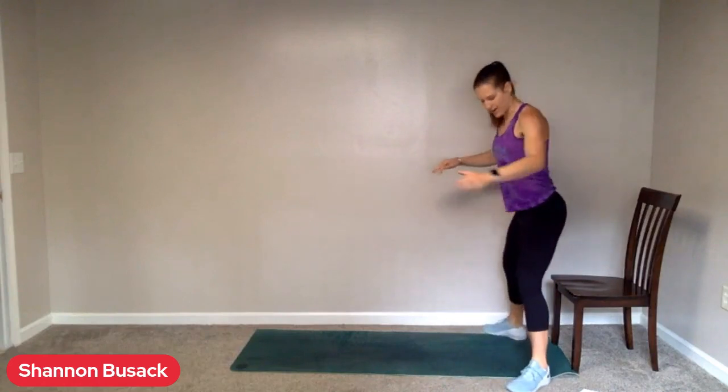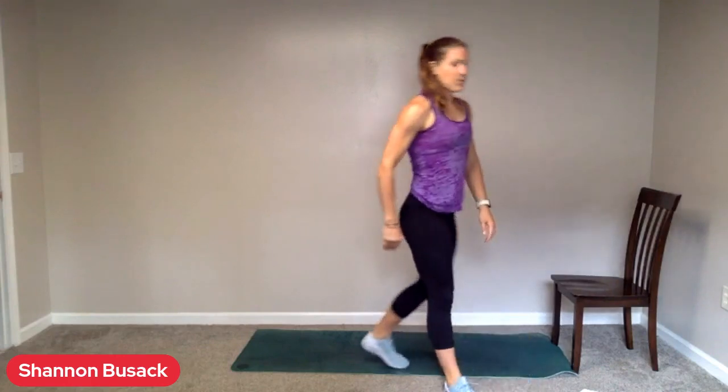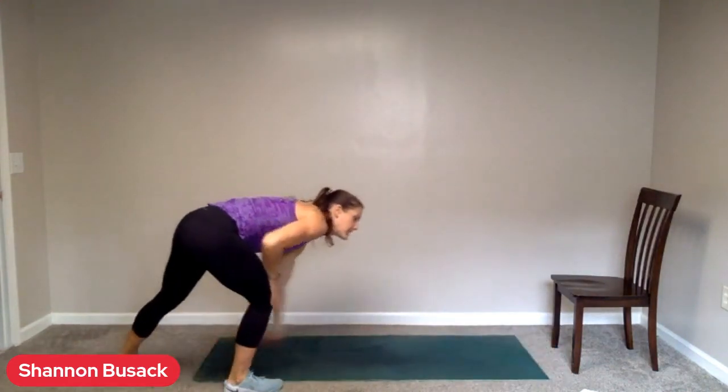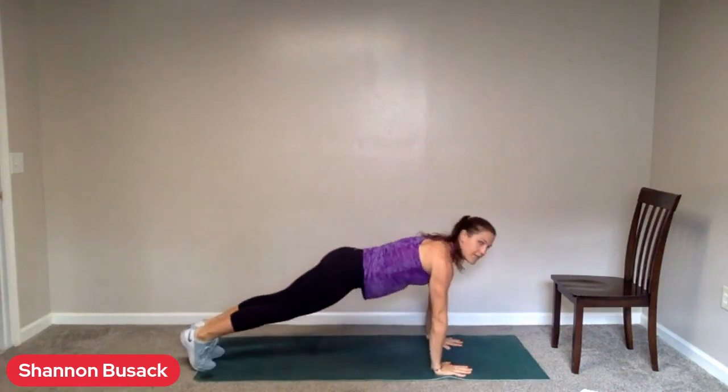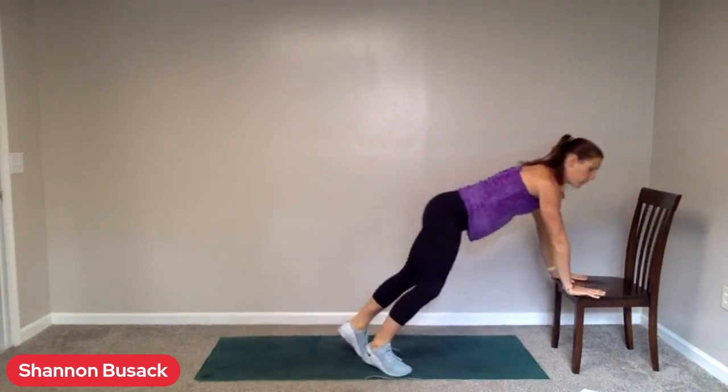Exercise three are sumo squats. Feet nice and wide, push those knees out. I like to clasp my hands in front, sinking low. Exhale as you come up. You can always add in a little jump here, or if you feel a little bit safer, just squat into that box or your chair — squat and stand. Then we have push-ups. These can be done from the mat on your toes, all the way down and up, from your knees, or from that step or wall.